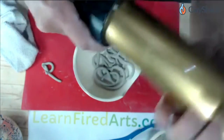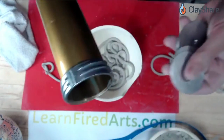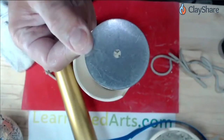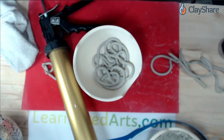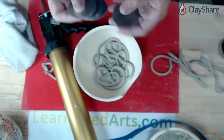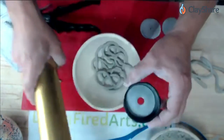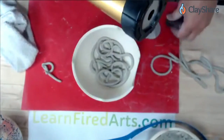The extruder reassembles with threaded parts on both ends. The Kemper one comes with three different hole dies — single holes of various sizes. When I first started, I used the small single-hole die, but I only got one coil. The die I sell has three holes drilled in it, so you get three coils at once, which is a third of the squeezing effort. You drop whatever die you're working with into the end, screw the threaded part on, and the extruder is ready to use.